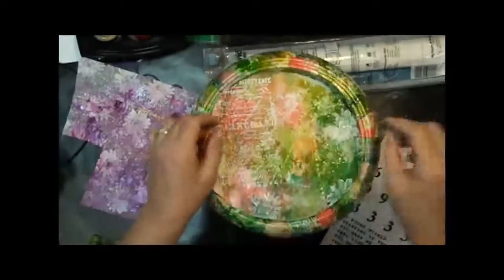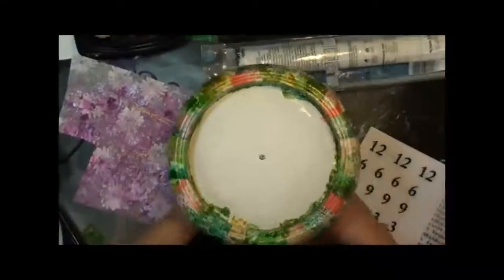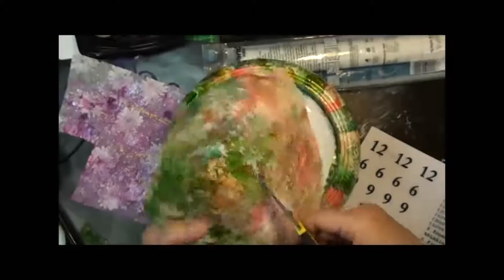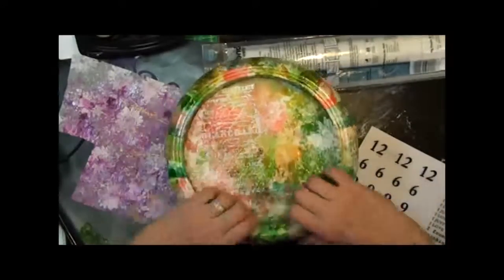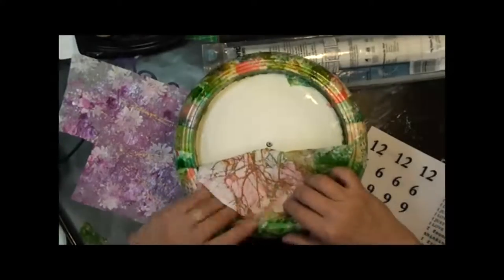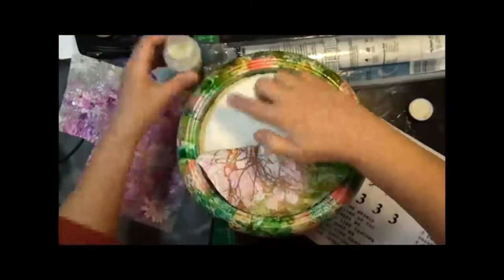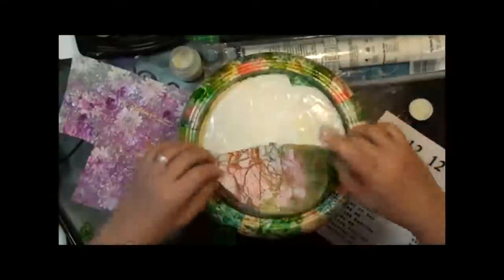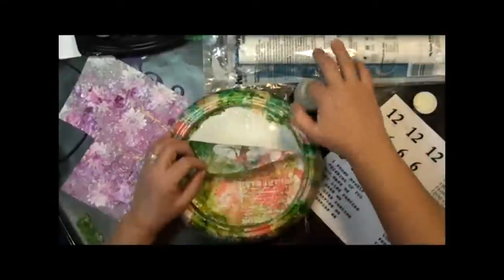Once it's dry, I can begin working with my centerpiece and putting on my numbers. This is the printed tissue that we worked with in class. I'm going to go ahead and cut tiny slots into the center of my paper so that I can move this around where I need it to be, to be even and cover the center. Then I'll just flip one side back, put the varnish on underneath, again using it as an adhesive. When I put my paper down, I will coat it on the top with more varnish as a sealant. I'll do both sides of the clock this way.